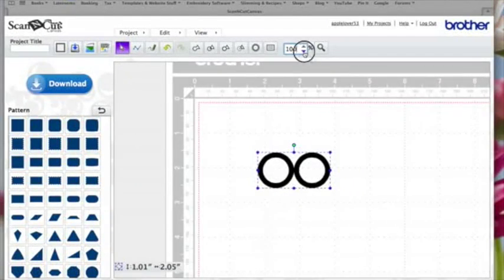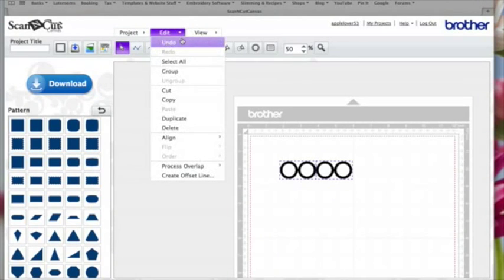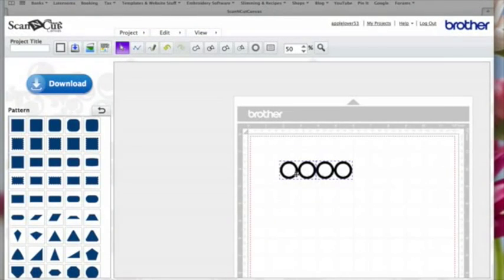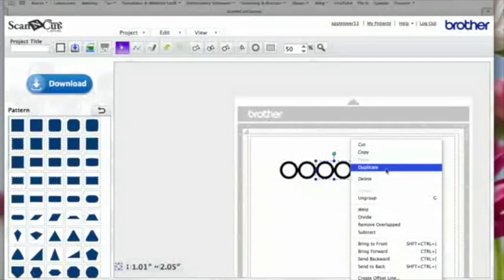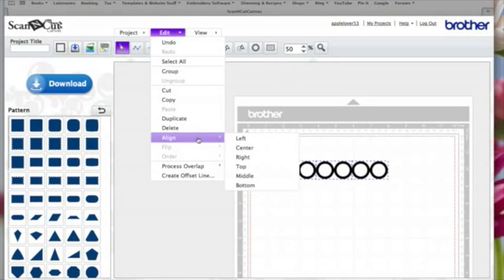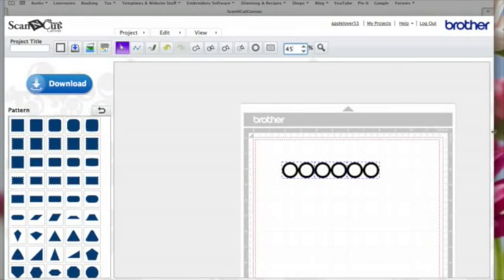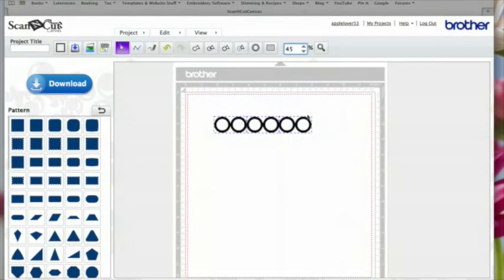I'll zoom out a little bit so you can see better. They're now a group. I'm going to right click and hit Duplicate, and again line that up so it's just touching but not overlapping. I'll select them all, go to Edit Align Bottom so they're all lined up, then right click and Duplicate again, placing it so it's just touching. Drag an imaginary box around them all, do Edit Align Bottom, zoom out a little, and then right click and hit Group so they're now one group.